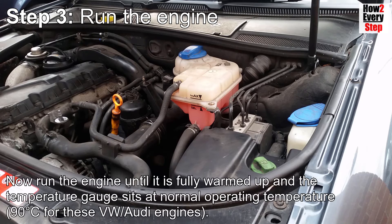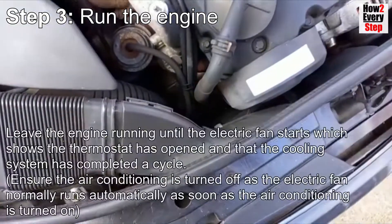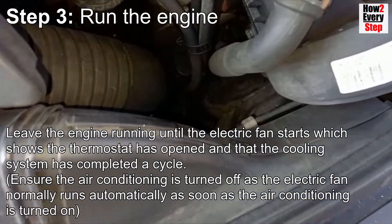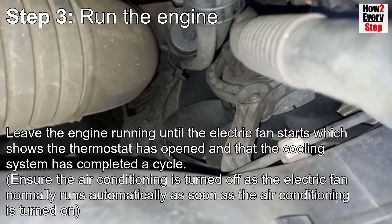Remove the filler cap and top up the coolant to the expansion tank maximum level, then refit the filler cap. Now run the engine until it is fully warmed up to operating temperature — that's 90 degrees for these VW Audi engines. Leave the engine running until the electric fan starts, which shows the thermostat has opened and that the cooling system has completed a cycle.